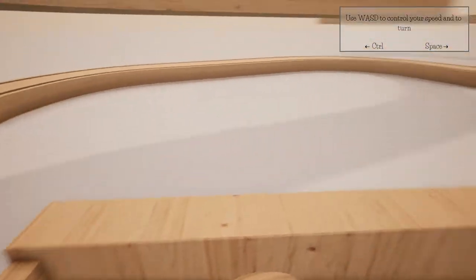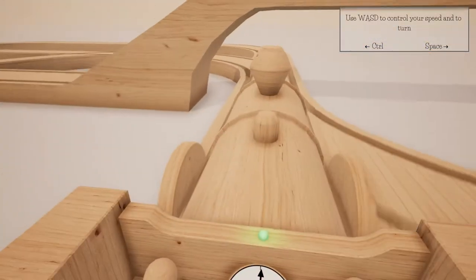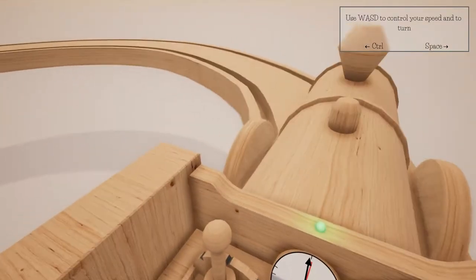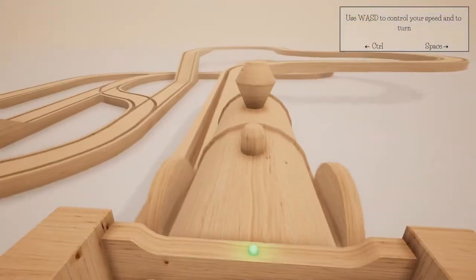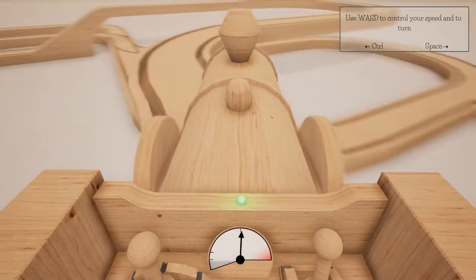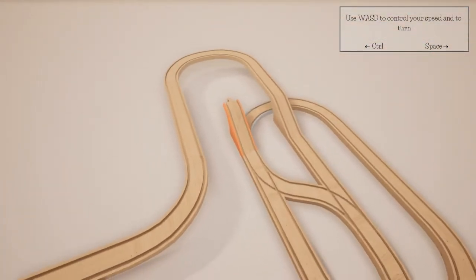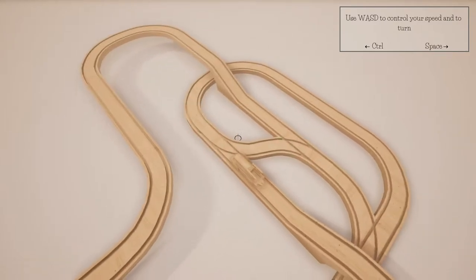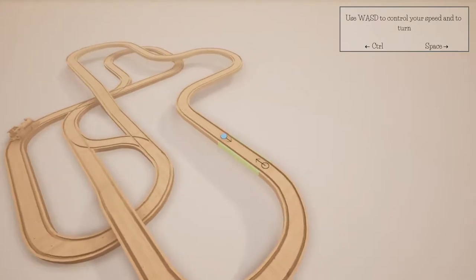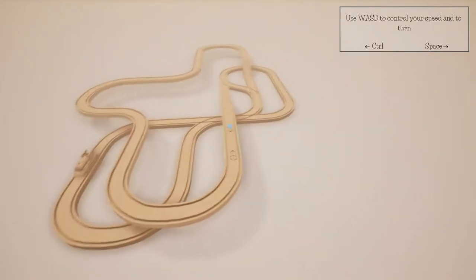We double back on ourselves and go left again - we didn't quite make that one, but you can see the controls are really easy and simple. This game is just kind of adorable, it's taking us back to childhood. We want to move up - let's get rid of that track there, just in case, because we can launch our train.